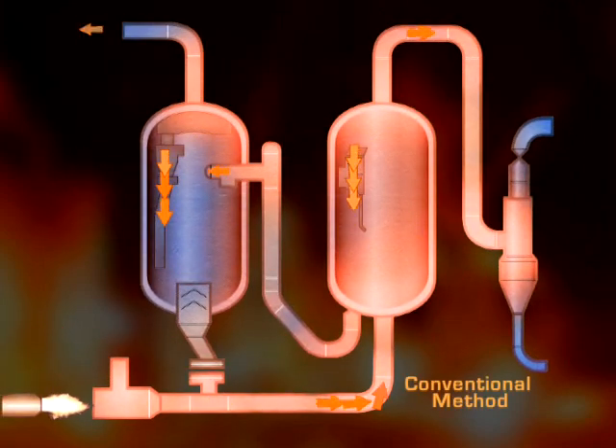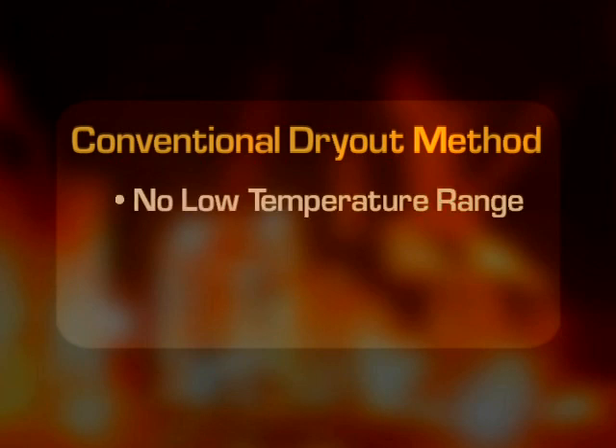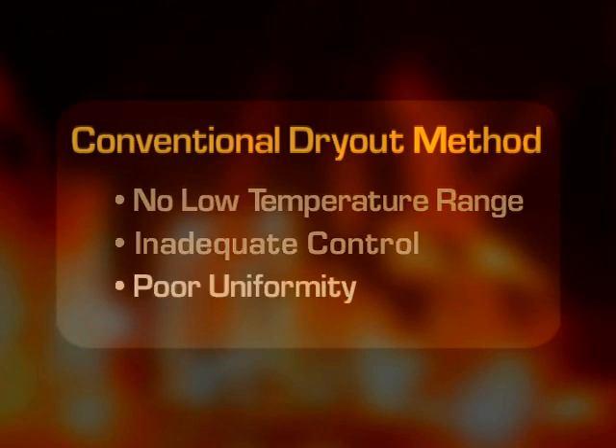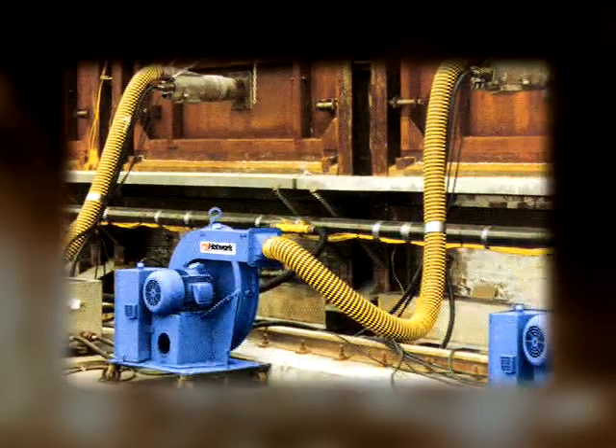Failure of refractories often requires a premature or extended shutdown of the unit to effect repairs. Further, refractory suppliers and installers may not guarantee work that has not been heated and dried out properly. So, do you take a chance in trying to dry out and cure with equipment that was not designed to do that job? Or do you ensure the integrity of your investment with HotWorks equipment engineered and designed for your specific application?